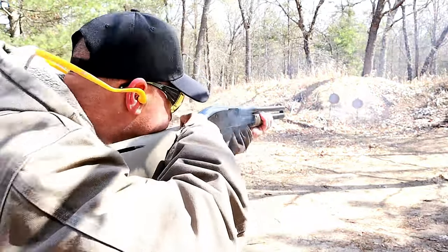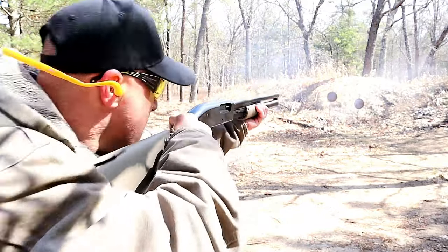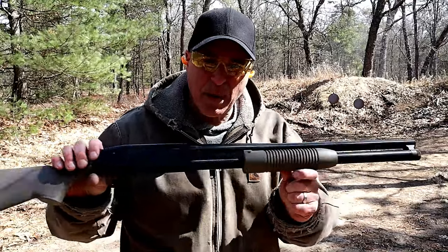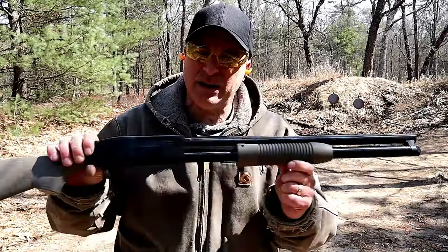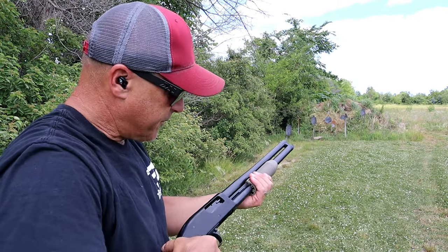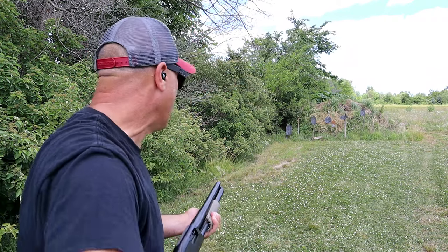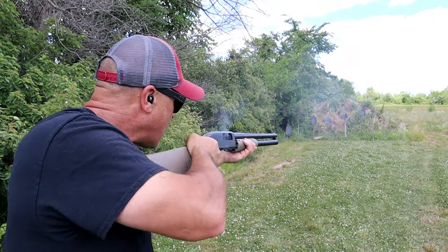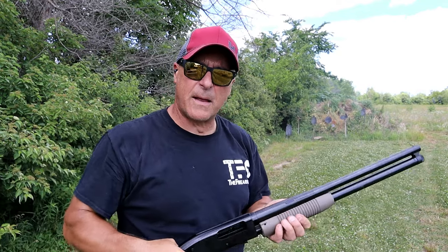Let's go ahead and fire it. [Fires — strong recoil reactions.] The Maverick 88 handles it no problem. I will tell you that the recoil was way stronger than the turkey loads and the three-inch magnums — way stronger than double-aught buck. I've got four shells loaded up. [Continues firing.] Really feeling that recoil.